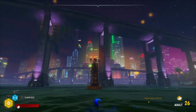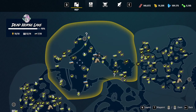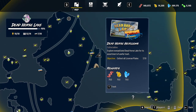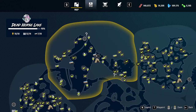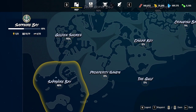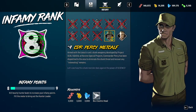Hey, what's up guys, Olong here coming at you with a Maneater tip. We're going to try to get this license plate out here in Dead Horse Lake — it's the one right outside the grotto. It's pretty high up. Right now we're a level 26 adult, we've cleared the first three areas and are about halfway through Sapphire Bay, with full bioelectric except for the head.